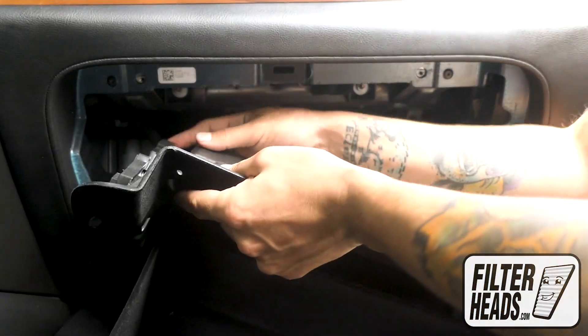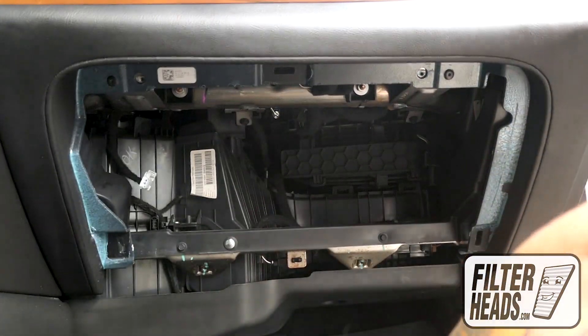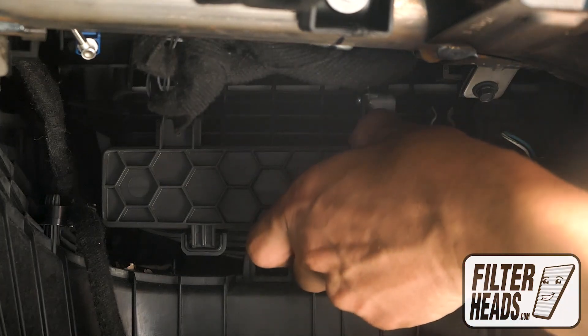Unclip the cord from the back of the glove box. Remove the filter housing door.